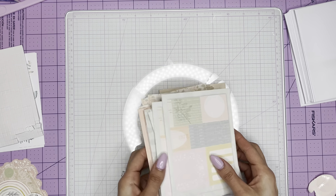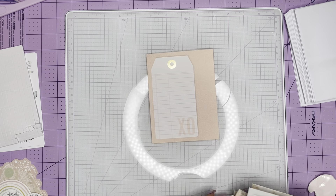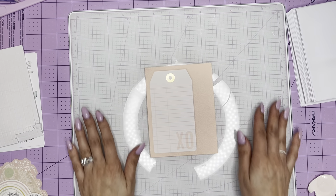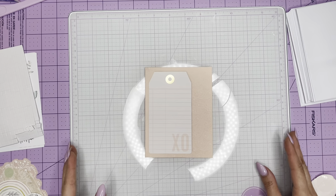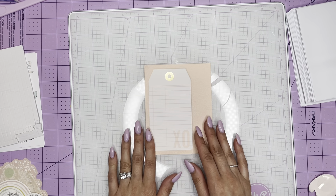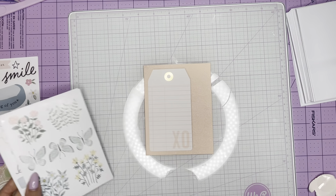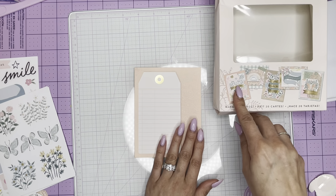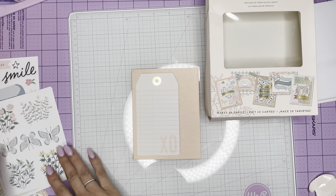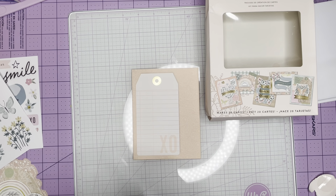So we are going to start with the first one. I think this is so cute, I love it. Here we go — I'm starting with this one. I hope you guys can see this in frame. As you can see, it's telling me that I need a postage sticker.